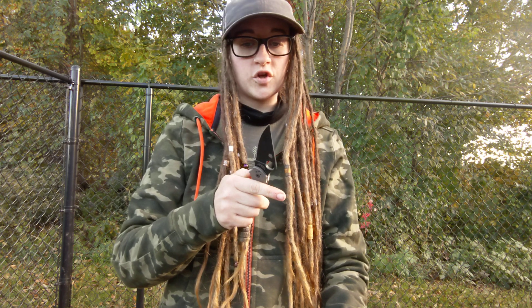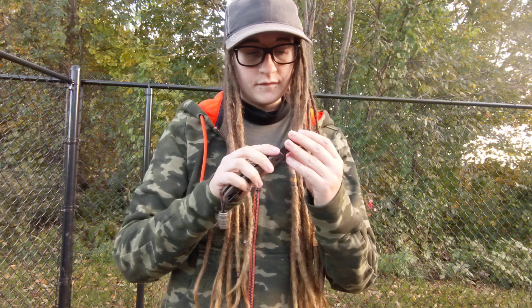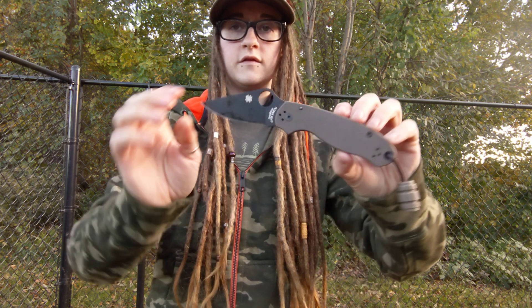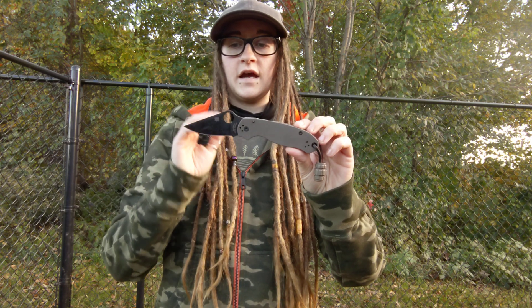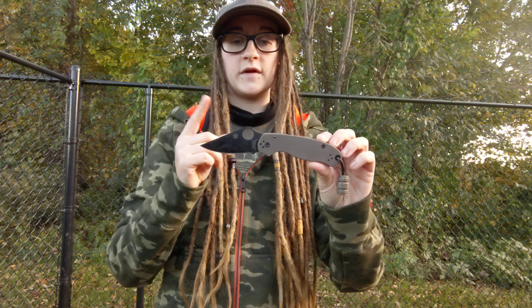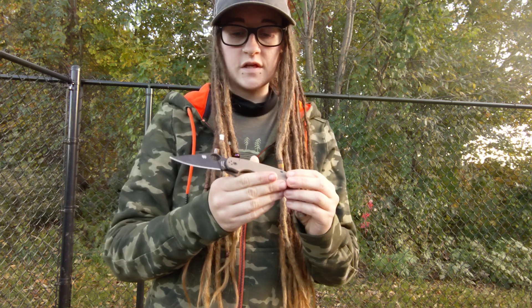I have still only sharpened it once. I'm probably going to strop it tonight, actually. I would be really surprised and excited if we were able to get through this whole testing with just one sharpen — like, that would be crazy. This steel is great.